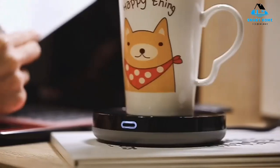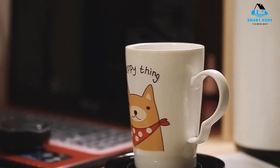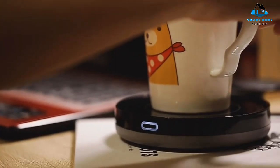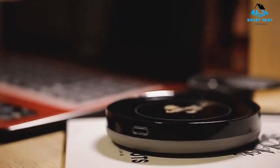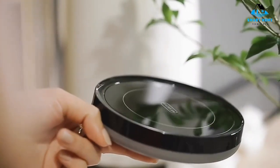Reasons to buy: automatically turns on, aesthetically pleasing, long power cord, heats coffee quickly, easy to clean, spill resistant, fits most mugs. Reasons to avoid: can't be turned off unless unplugged, potentially dangerous.